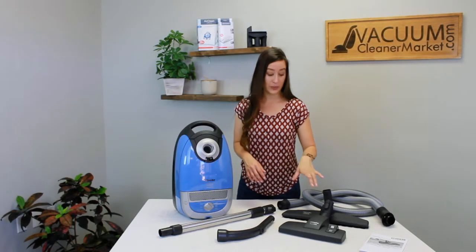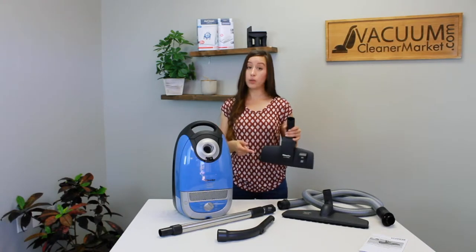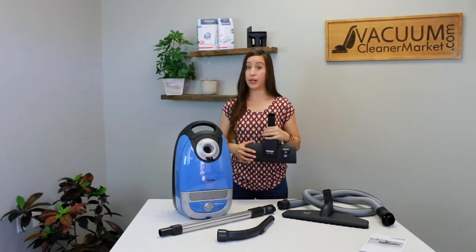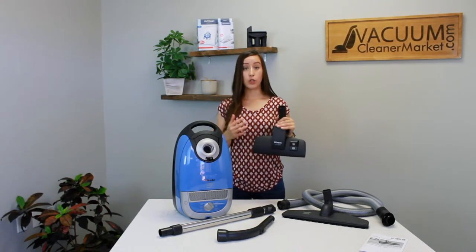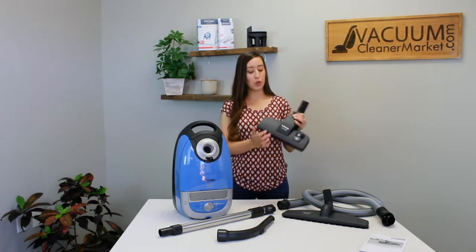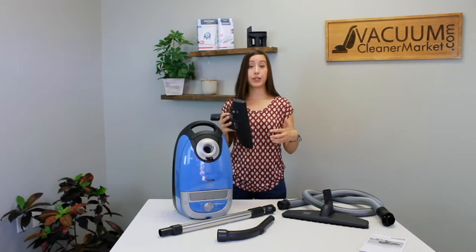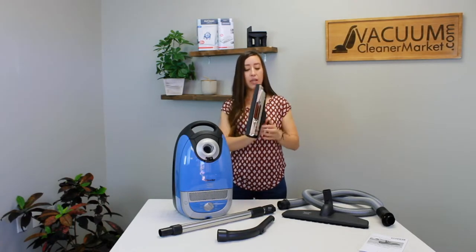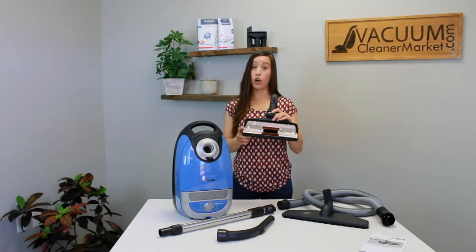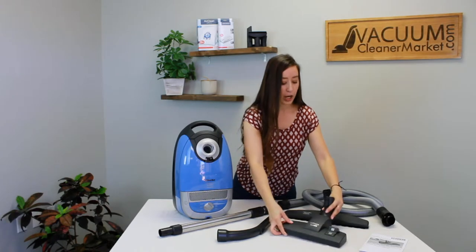These are your two flooring attachments. This is your dual function combination flooring tool — it will clean any and all hard flooring surfaces, and it will also clean low pile carpets and delicate area rugs that cannot use a spinning brush roll. When the bristles are retracted inside the attachment, use it on carpeted surfaces or delicate area rugs. Press the lever the other way to push out the bristles, and those bristles will protect your hard flooring surfaces from scratches or damage. Bristles out for hard floor, bristles in for carpeted surfaces.